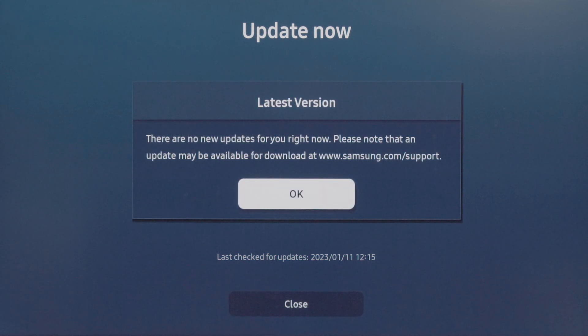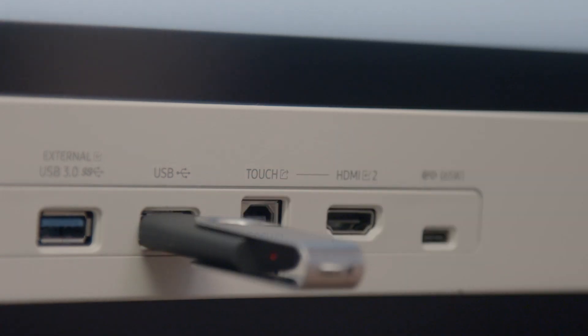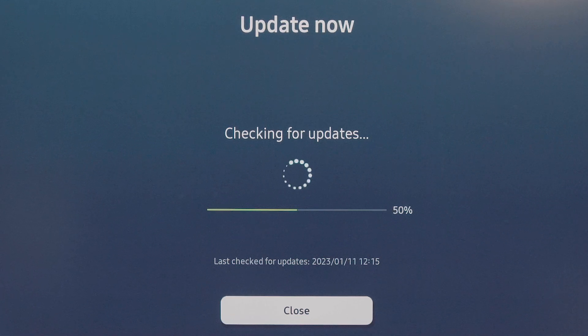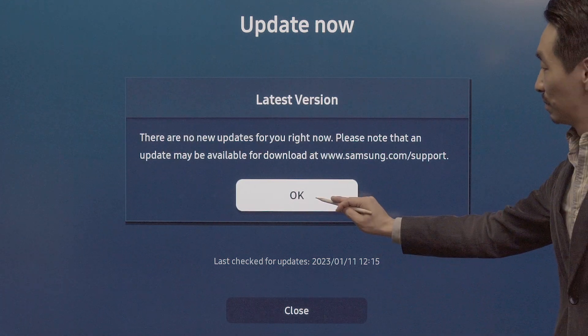The update can be done wirelessly via USB or connected directly to the internet via an Ethernet cable. A firmware update typically takes two to three minutes. Features like AirPlay will not work properly if the latest firmware is not installed.